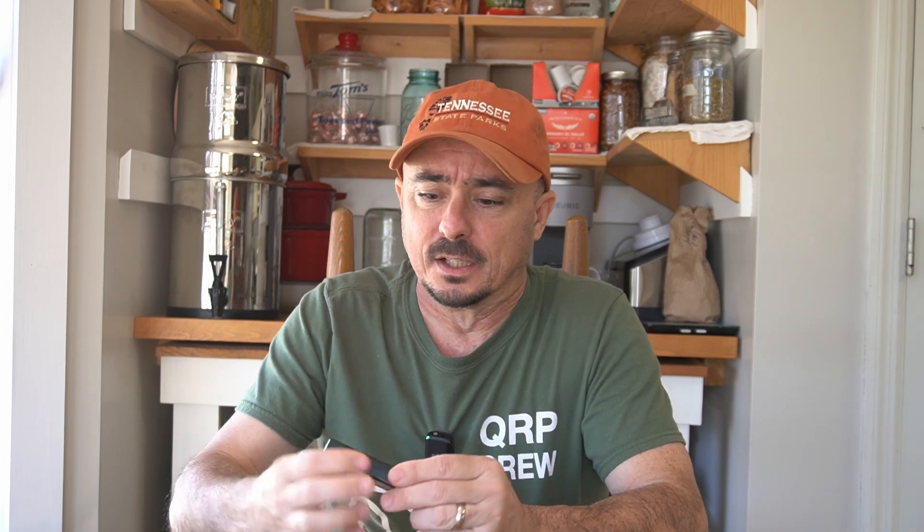I was lucky enough to get in on the very first pre-order and already have the TNC4 here in hand. So I've had a little bit of time to play with it, a little bit of time to test a few things and kind of see what's different from the TNC2 or the TNC3.